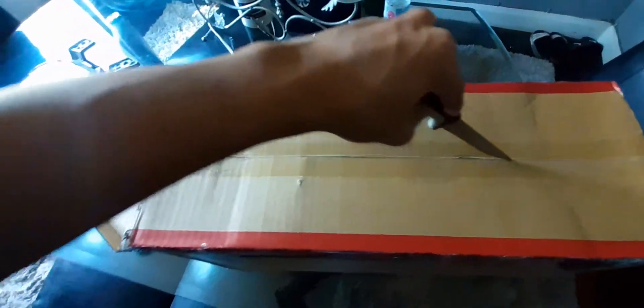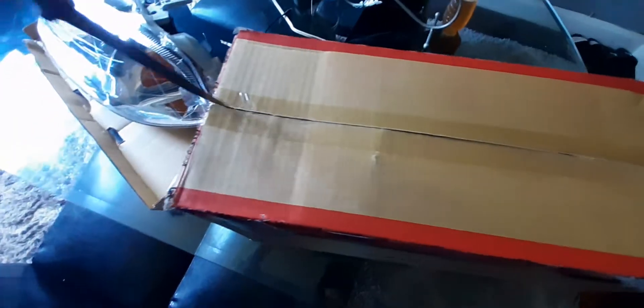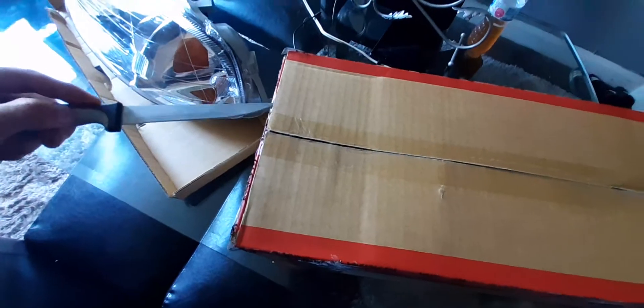Alright guys, so I got another box here — coming to find out these are two separate boxes. So I'm gonna show you guys something real quick. I think I'll show you guys a little before. My cardboard box. Okay, you can have two boxes.